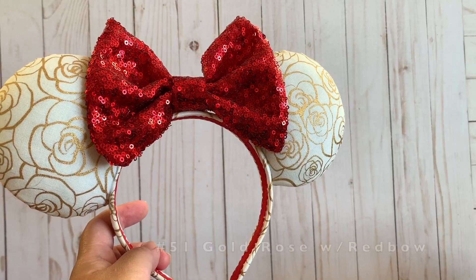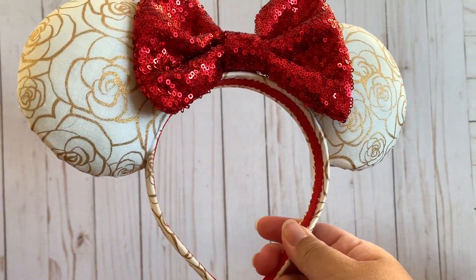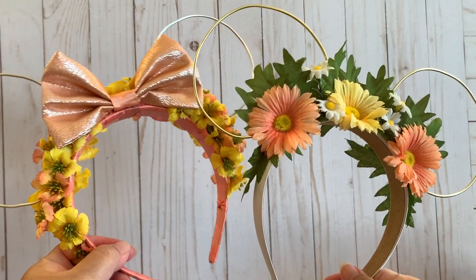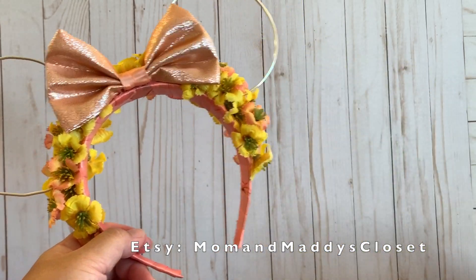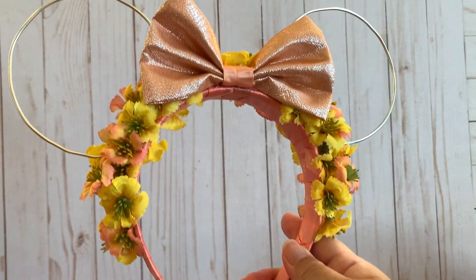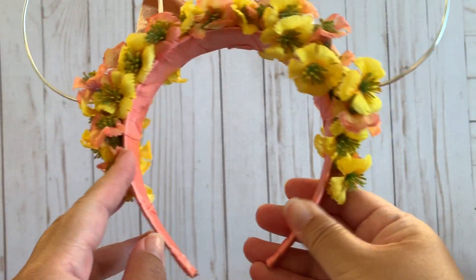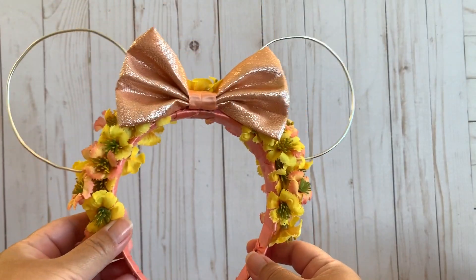This one is a handmade ears with a red sequiny bow — I believe this is based on Beauty and the Beast because you can see the rose on it. These two wired floral ears are from the same seller on Etsy — her name is Mom and Maddie's Closet. I ordered the first one, which is very cute but the wide part of the ears came bent. The seller wanted me to be happy with the purchase, so she sent me another one. It has yellow and peach flowers going all across the headband, even lower than most, with a peach shimmery bow.